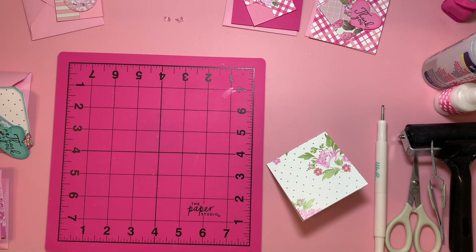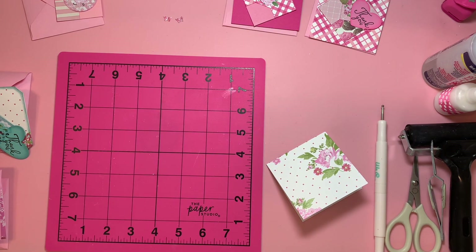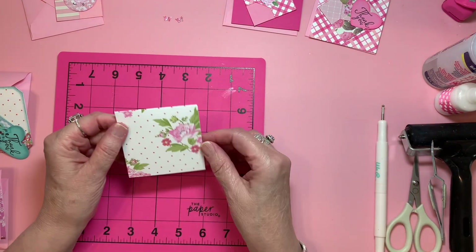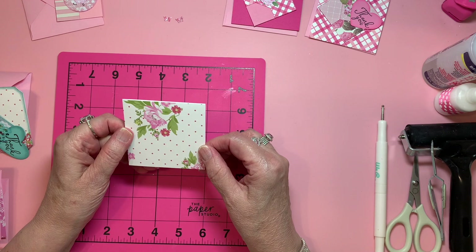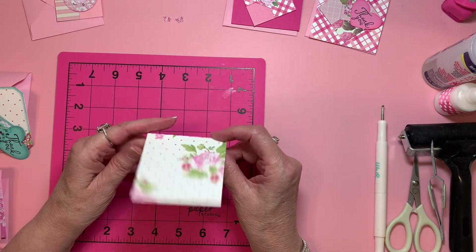This they used to label as Paper Studio — they still carry it but don't label it that anymore. Because remember, they'd say everything with the Paper Studio on it is 50% off. They stopped doing that. As you can see, you can do it this way or you can do it this way.